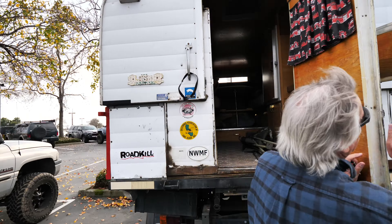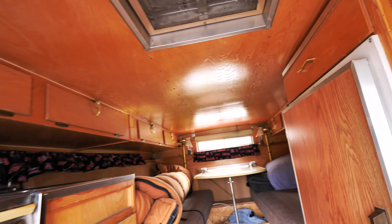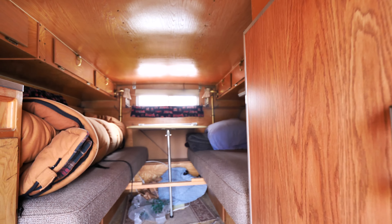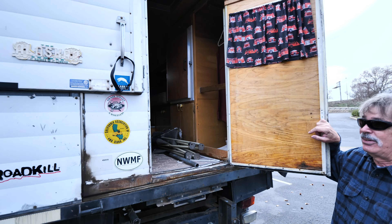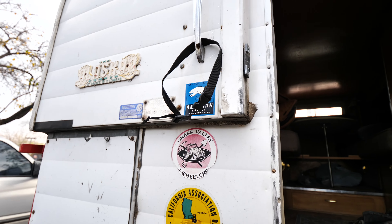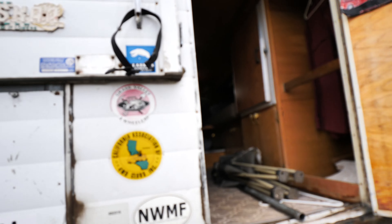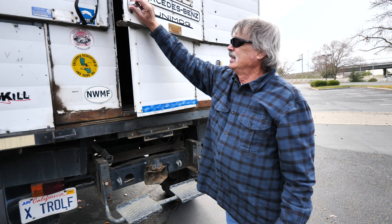The camper is an Alaskan camper made in Washington. You can configure it as two twin beds or pull them together for a king size bed. It raises up with a hydraulic jack about two feet, giving six feet four inches of standing height inside. Thanks to Ron for showing us around!